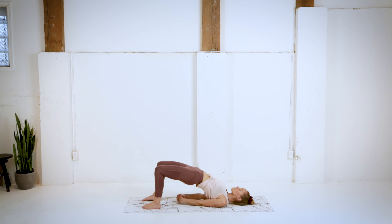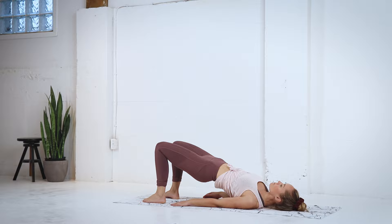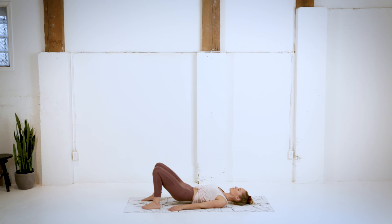And getting a nice squeeze in the glutes. Pressing through the heels. Take a nice big inhale through the chest. And then on your exhale release the hands. Slowly come down one vertebrae at a time, until that lower back is flat on the floor.